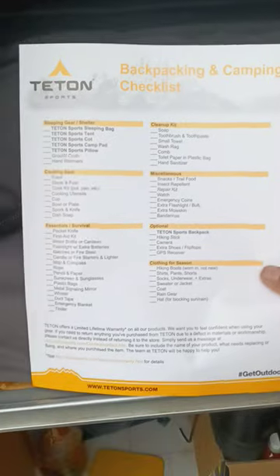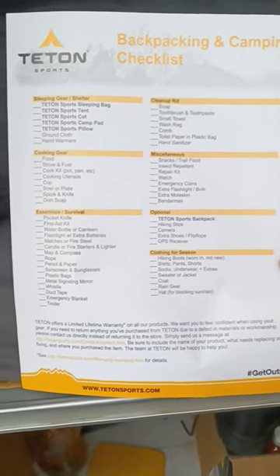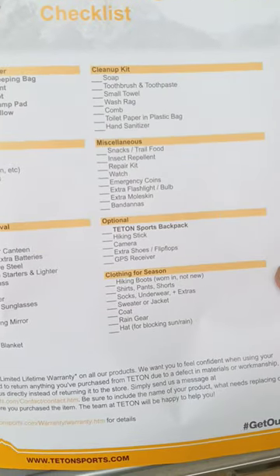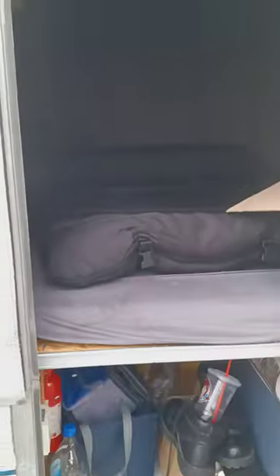Wow, check this out — backpacking with a baby in the beginning, backpacking and camping checklist. Check that out — sleeping gear, shelter. And I guess they have all this stuff on their store. I didn't even see that the first time I bought it — very cool, I'm gonna have to check that out.